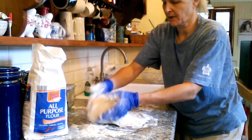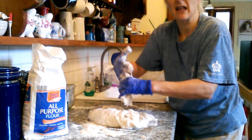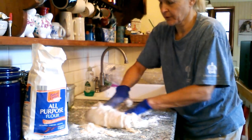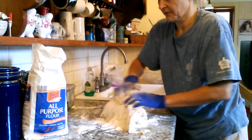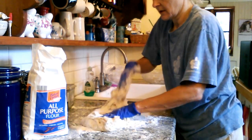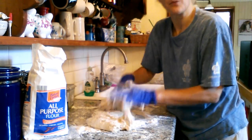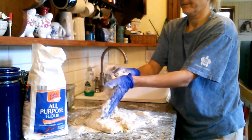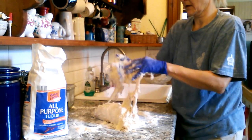This is still pretty liquidy so I'm going to incorporate a lot more flour. This is going to make lots of pizza crust. You just roll it towards you and kind of push it back out, but I need a lot more flour with this. It sticks to the latex gloves in a weird way — this is a very interesting experience.